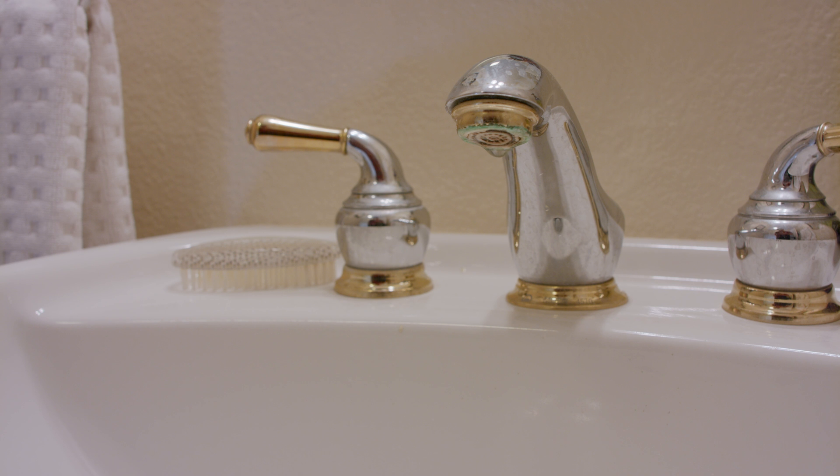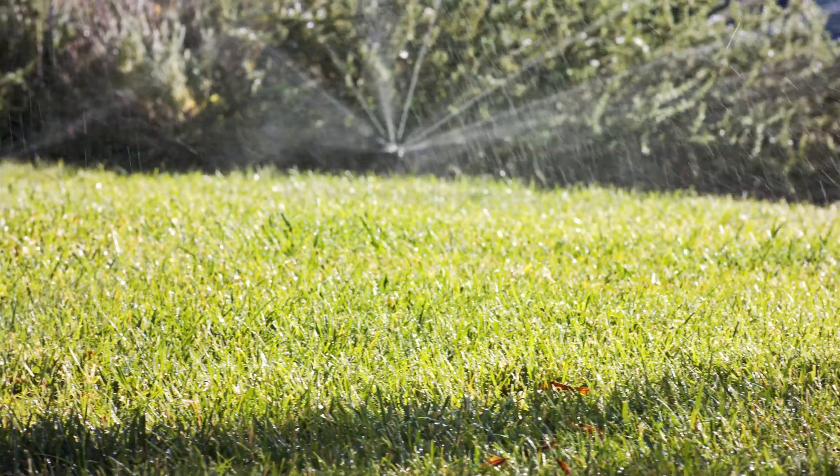In the Santa Clarita Valley and at SCV Water, water use efficiency is an utmost priority. So let us show you how to use your water meter to check for leaks both inside and outside of your home.